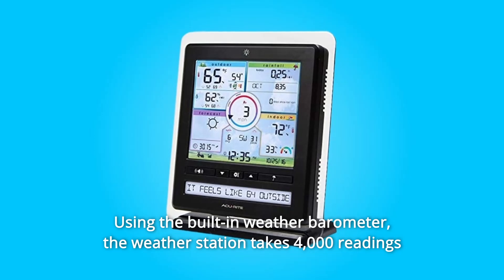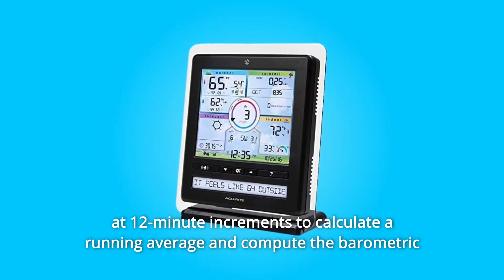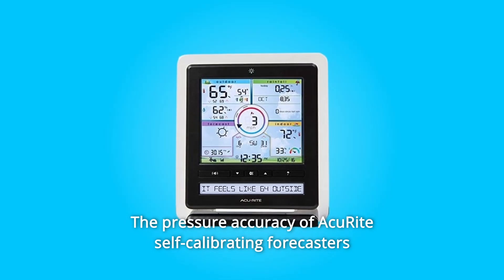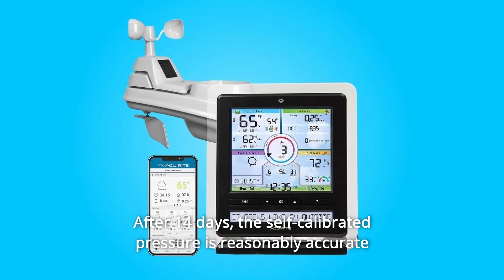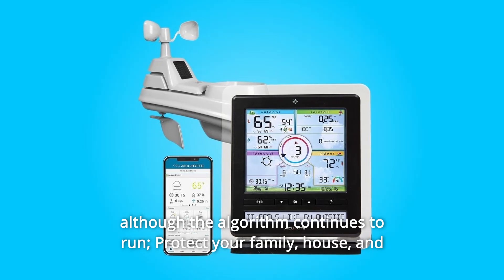Using the built-in weather barometer, the weather station takes 4,000 readings at 12-minute increments to calculate a running average and compute the barometric pressure for your exact location. The pressure accuracy of AkuRite self-calibrating forecasters increases with each new reading over time in learning mode. After 14 days, the self-calibrated pressure is reasonably accurate, although the algorithm continues to run.